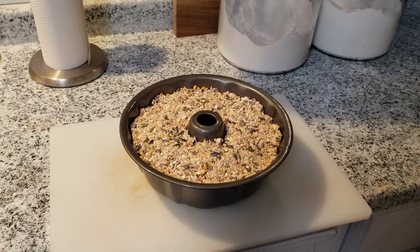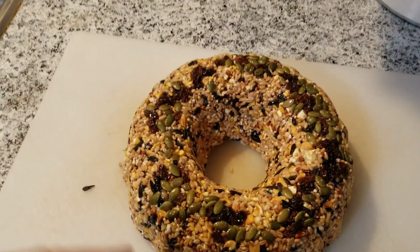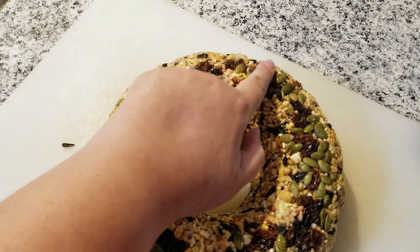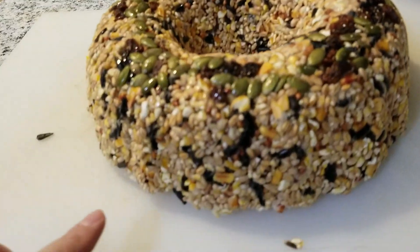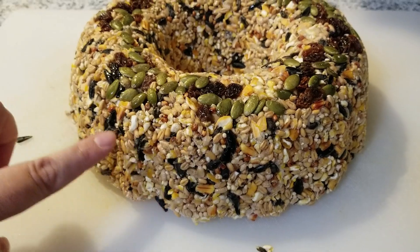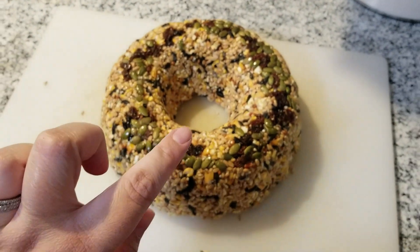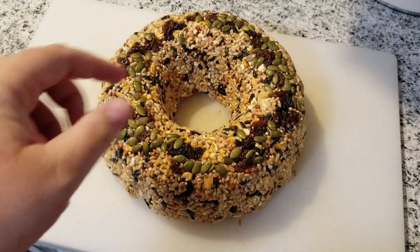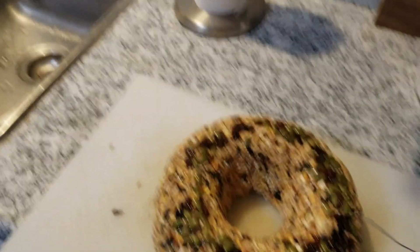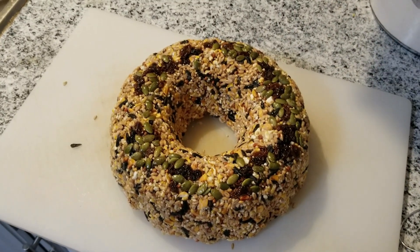After 24 hours, tip it over and it slides right out, then you can attach your string or ribbon. When you flip it over, you can see how the decorations placed on the bottom become the front of the wreath. This is a really thick wreath — I'd suggest doing it in half next time if it's too big. Make sure your string, ribbon, or twine is heavy-duty enough to hold the weight; just put it through the hole, loop it around, and head outside.